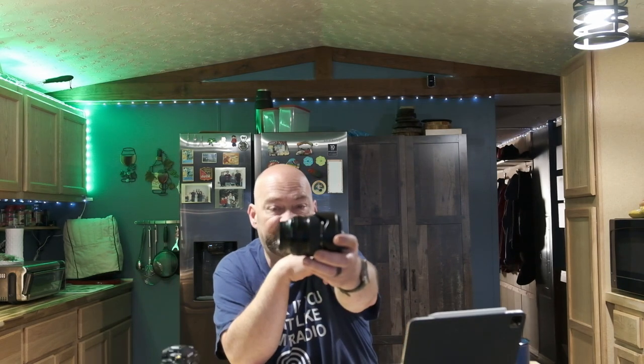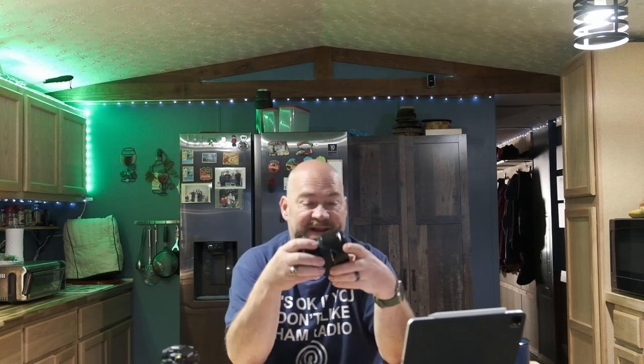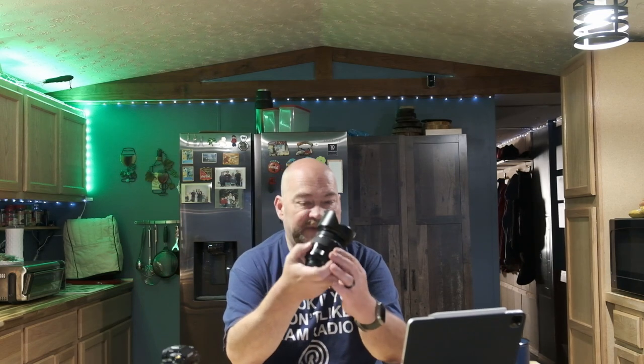So let's talk about the build quality on this lens. It features metal construction — very well made, very durable. It has a plastic lens hood which you can detach and flip around. It's a tulip-style lens hood, so we can go ahead and put that on the camera just like that and lock it into place. And of course, it has the front and rear lens caps.